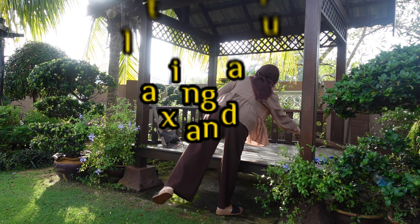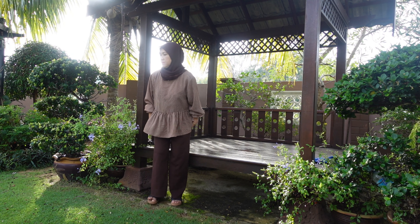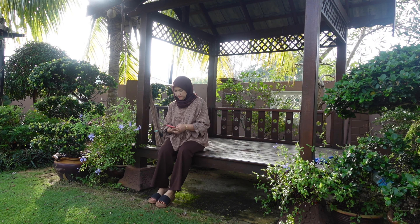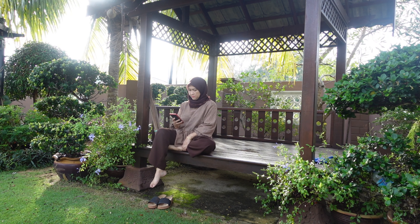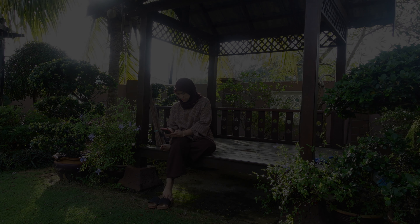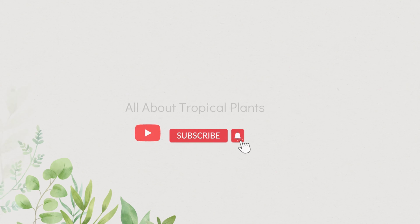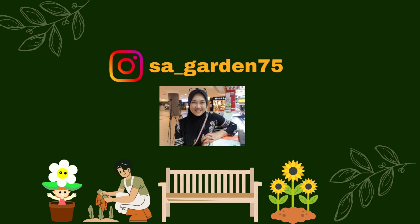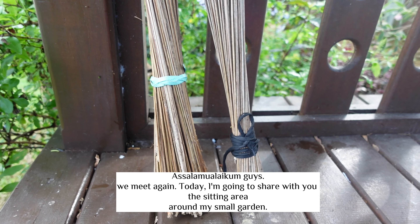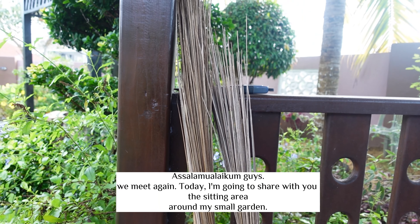Sitting area to relax and unwind. Assalamualaikum, berkabar semua. Hari ni saya akan share satu lagi topik iaitu sitting area around my small garden. Jom kita tengok.